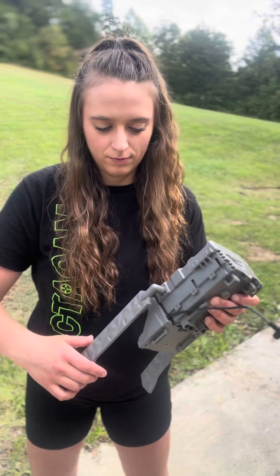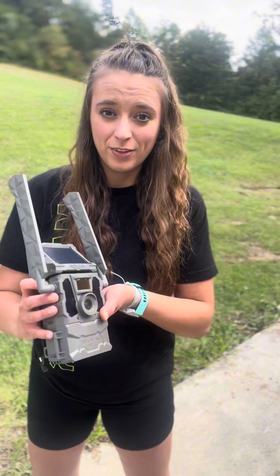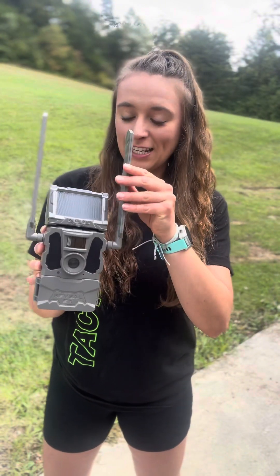Next, we need to put on the antennas. Don't over-tighten it — it's not good for the camera. Okay, we have got our antennas on the camera.